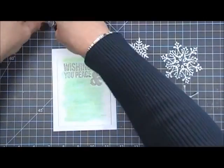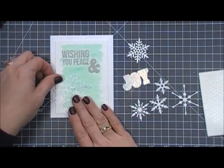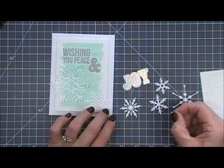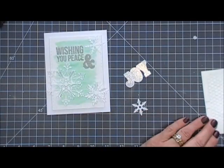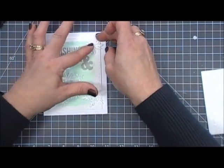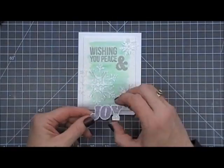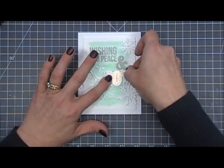Now I'm going to grab all my elements to doctor up this panel. I'm arranging my snowflakes — just three snowflakes, but I'm going to double them up so they have a little bit of dimension. I'm using multimedia matte to secure the bottom layer to my panel, then adding dimensional adhesive to the second layer. I'm also going to pop up the word 'joy' with dimensional adhesive and place it right below the 'and.'